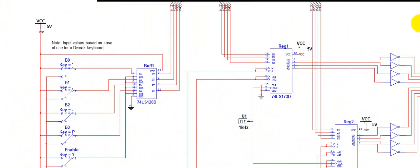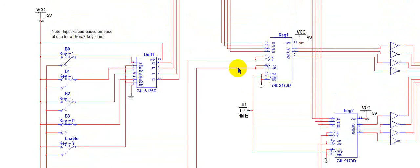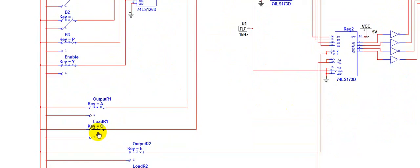First, you want to input whatever the first register value you want that will be used for the operation. I'm going to add 8 and 2 together. So for my first value, I'm going to set the bit sequence to 8 - my most significant bit will be high and my other bits will be low. Now to pass it from the input to the first register, I need to enable the buffer and load it into the register. So I will enable the buffer, load the register, turn off the load for the register, and then disable the buffer.